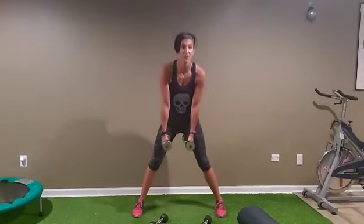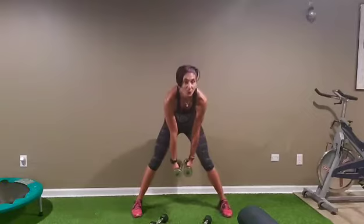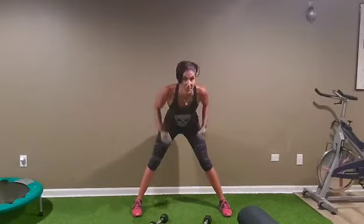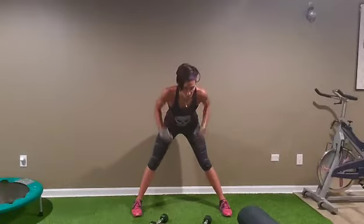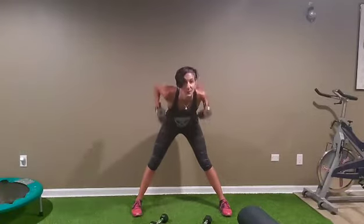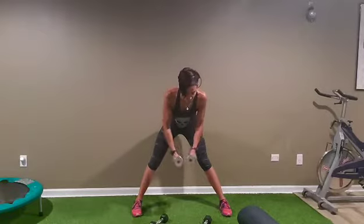After, hands together, lean forward — we're going to do rows, ten rows: one, two, three, four, five — two more — and ten.